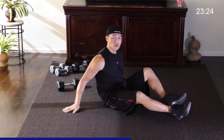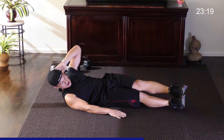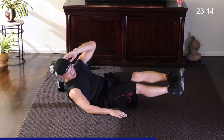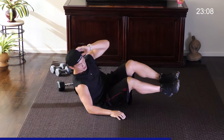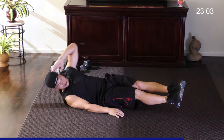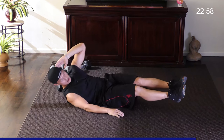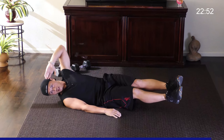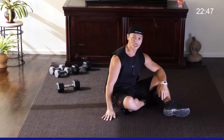Switch it up. Always keep your abs tight all throughout the exercise. Hands down. Remember, make it easier by pulling it in, but always keep the leg straight on the extension outward. Breathe out on the way up. Let's go two more. Great job.